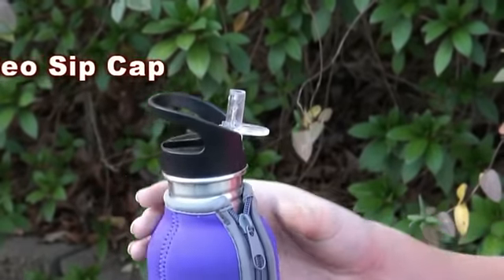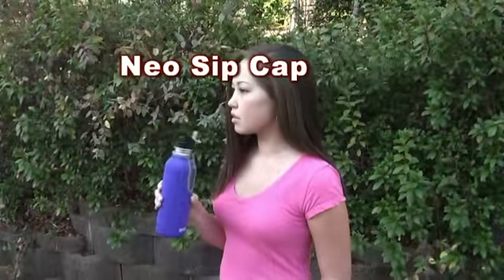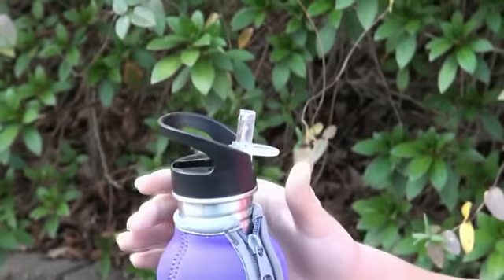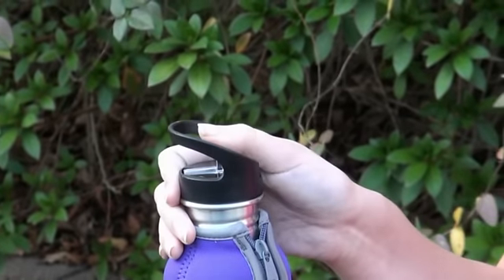The NIO SIP cap is a high flow cap that flips up and allows you to hydrate with the use of a replaceable straw inside the bottle. There's no need to tilt your bottle to drink anymore, and it allows you to be more discreet because the cap doesn't make any noise.